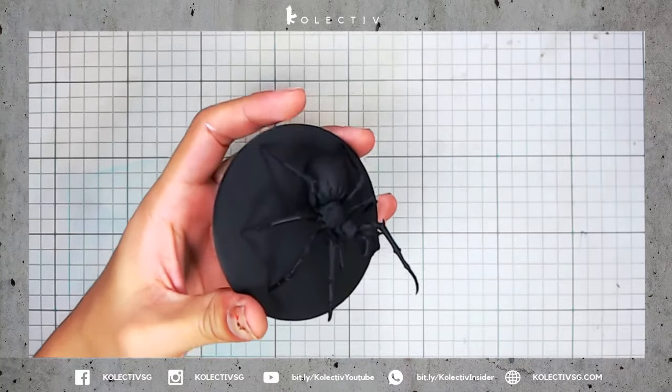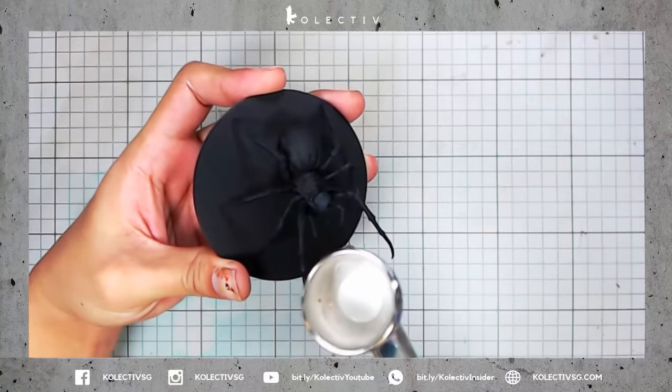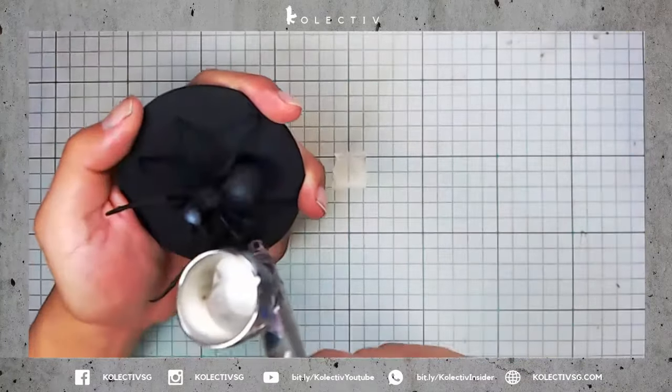Today we will be painting the giant spider from Massive Darkness. We first start with a zenithal highlight using white on the giant spider.